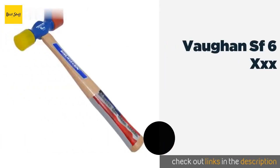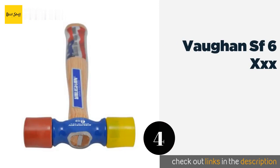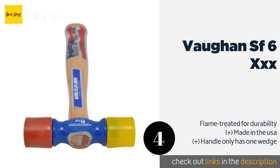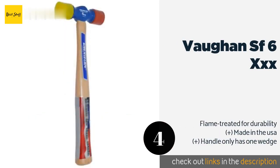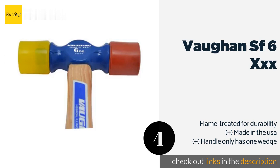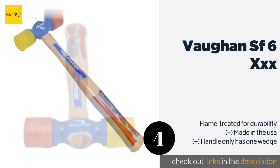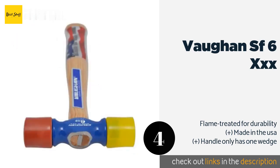Number four is the Von SF6-XXX. The Von SF6-XXX is a very well balanced and lightweight model that is great for making small adjustments to the positioning of your work pieces before fastening them. The forged steel head is tapered and epoxied to the handle. The price is around $18 — check out the product link in the YouTube description below.